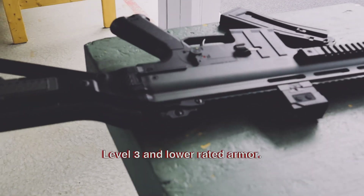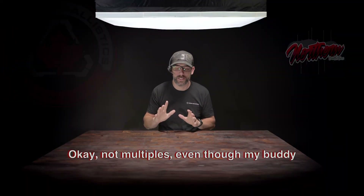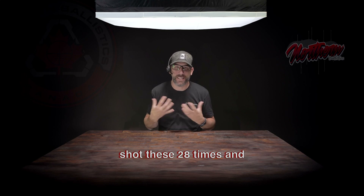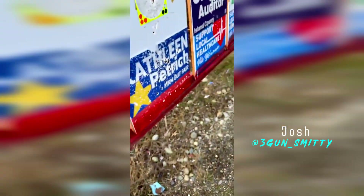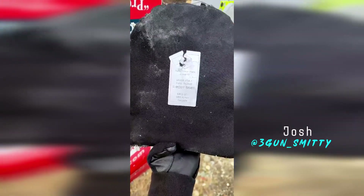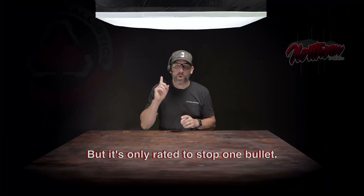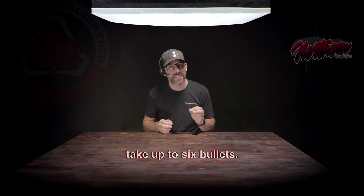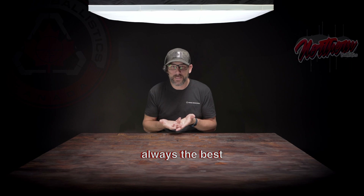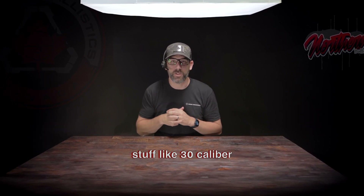Level 4 body armor is like the big boss of protection. It uses hard plates, not the softer or thinner ones you find on Level 3 and lower rated armor. But here's the kicker — Level 4 armor gets this rating by stopping just one bullet, not multiples, even though my buddy shot these 28 times and it still didn't penetrate. If I told you by looking at this plate that it didn't have any rear exits, would you believe me? Because it has none — that's now 28 rounds into this thing. But it's only rated to stop one bullet, so it's not always the right product for the application. While Level 3 armor can take up to six bullets, so don't just assume that Level 4 is always the best choice compared to Level 3.